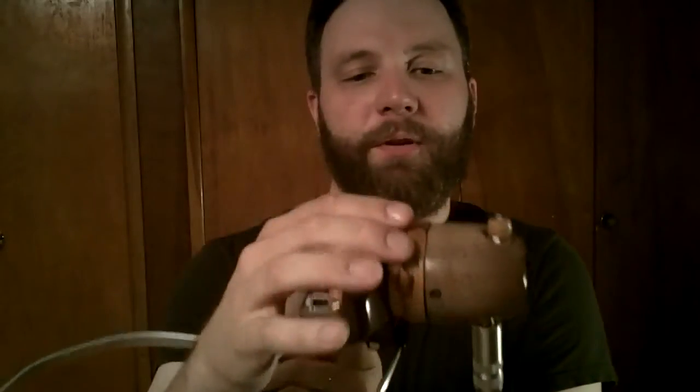Again, the beautiful hand-carved exotic woods, the tone chamber, a volume control up top, and the harmonica just slides right in there just like that.